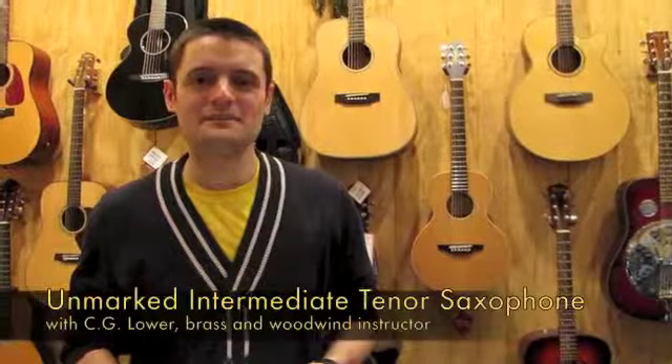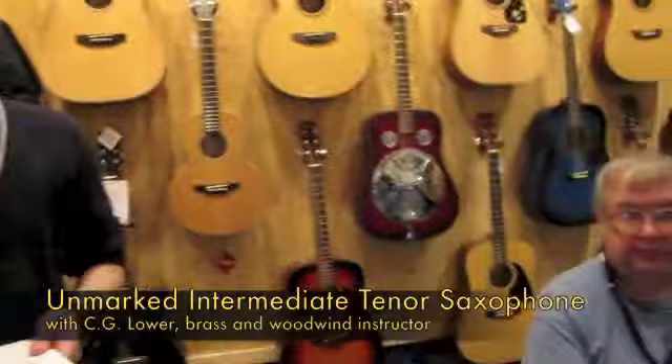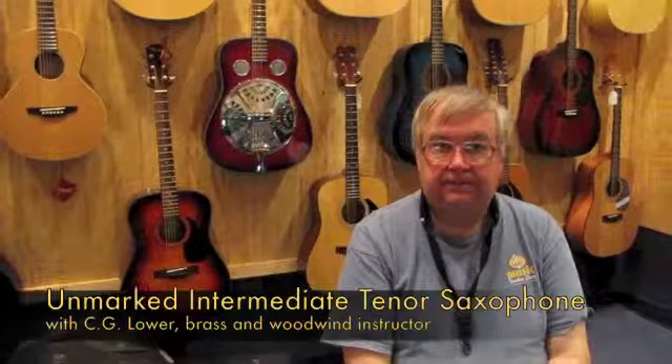Hi, I'm Jesse, and today I'm here with C.G. Lauer. He's our brass and woodwind instructor here at Gordon LaSalle Music, as well as music professor at Framingham State University.